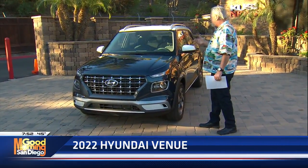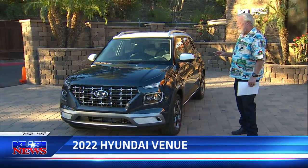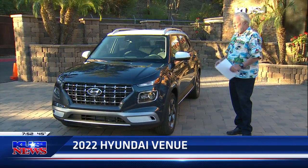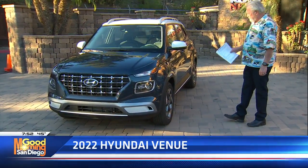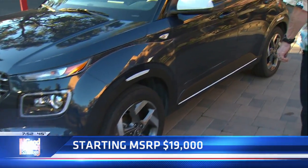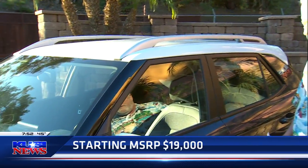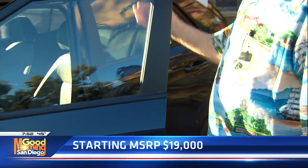It's got navigation and heated seats. They base this out at $19,000 and change — this one's probably more like $21,000 to $22,000. I didn't get the Monroney on it. 17-inch tires and wheel package, 60/40 split rear seats, the headrests come off for visibility. You've got a really nice rack on top if you need to load stuff up — bicycles and what have you. Super solid.